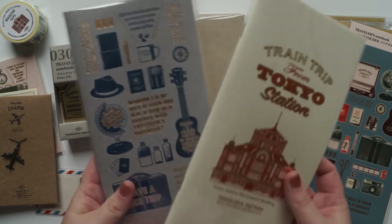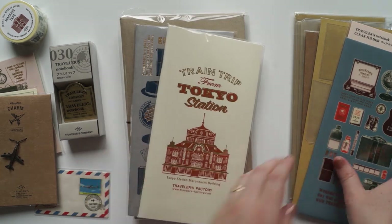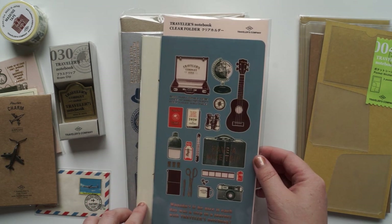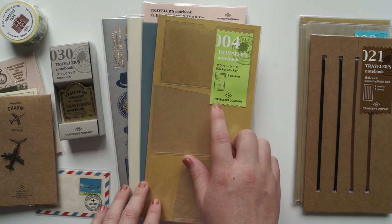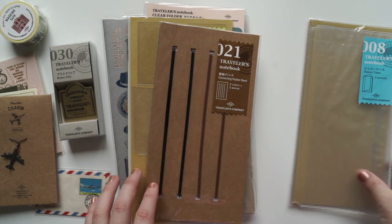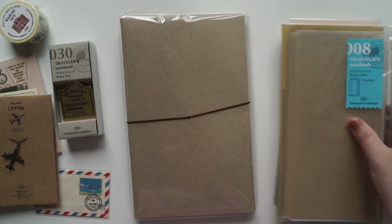I've got the two big books here - these are the main inserts that will go inside. I've also got a few stickers. Oh, this one actually says it's a folder - sorry, I haven't gone through everything in detail yet. These ones here are pocket stickers. I've also got the band so I can add everything in, and then I've got the case, which will be my main core that goes inside.